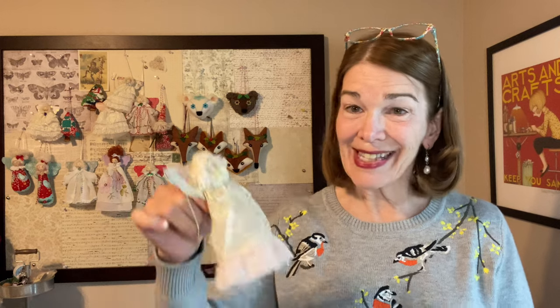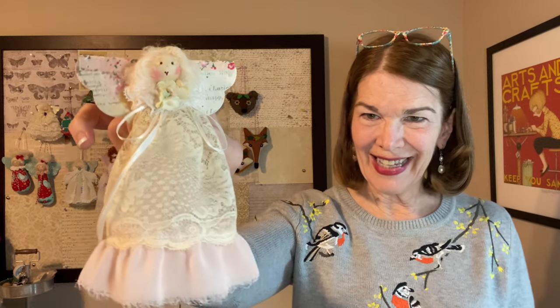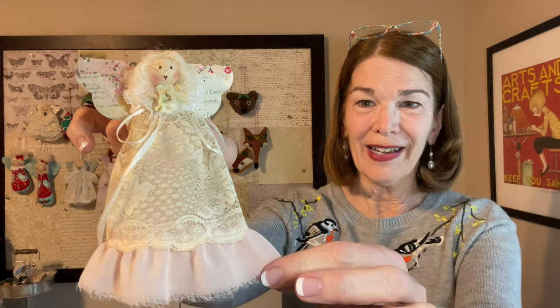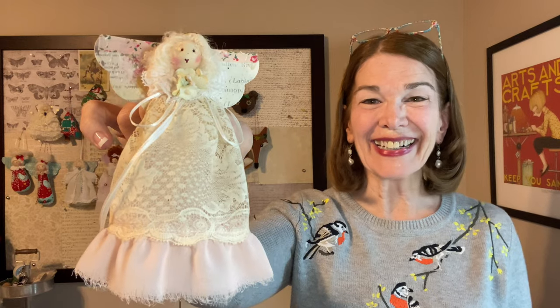Welcome to Rick Rack Ruby. I'm Laura Klubo. Today we will be making this vintage lace angel ornament with chiffon ribbon trim. She's fun and easy so let's get started.